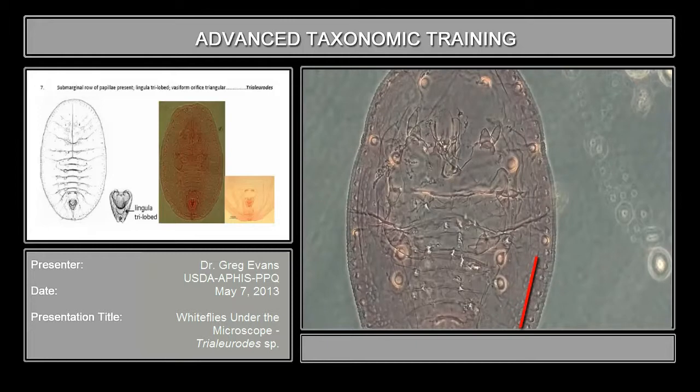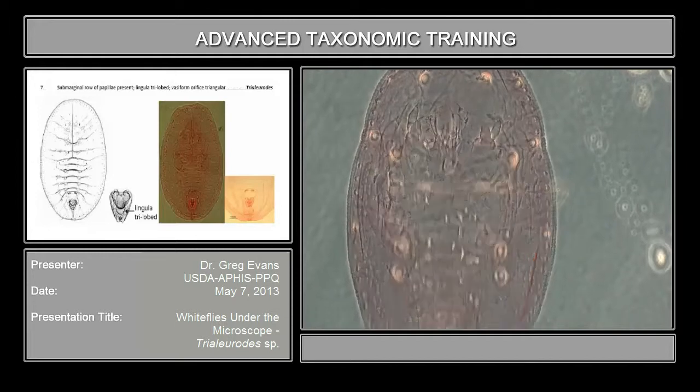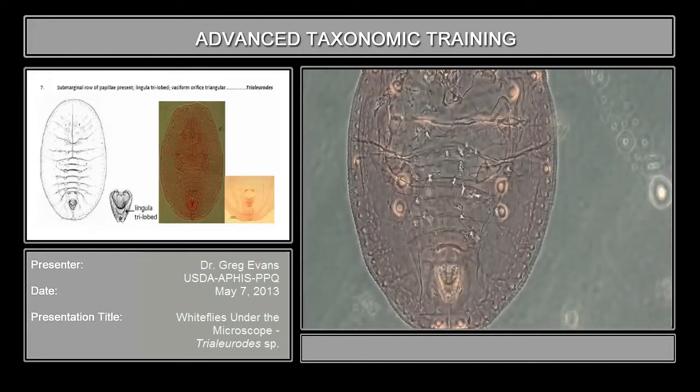You may see a line over here like a fold, but that's not what we're talking about with a sub-marginal ridge or furrow. Don't get that confused with a sub-marginal furrow.